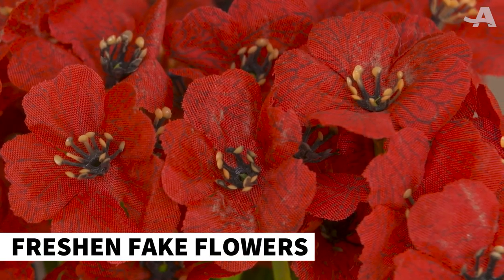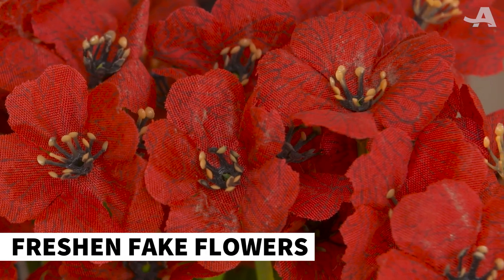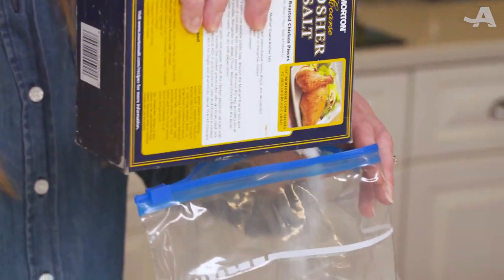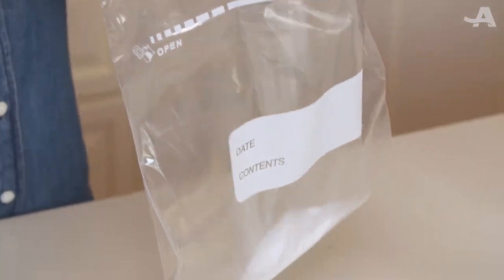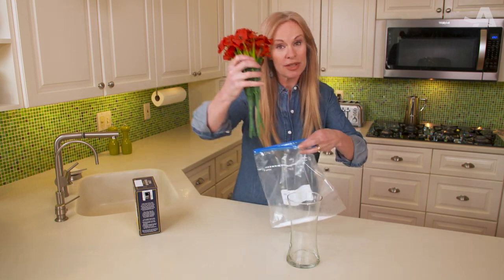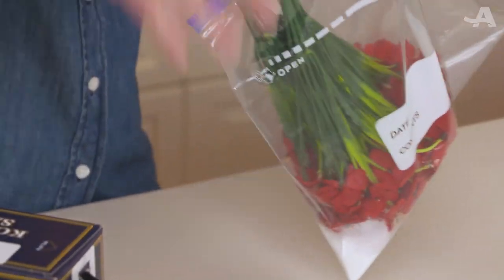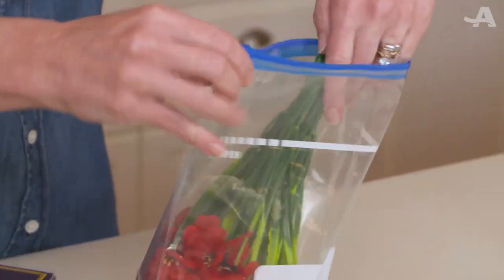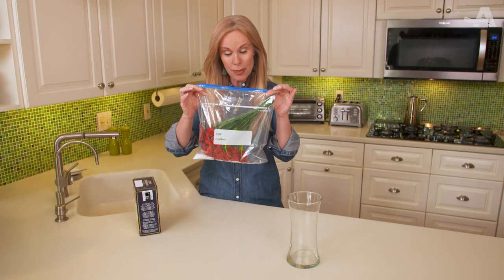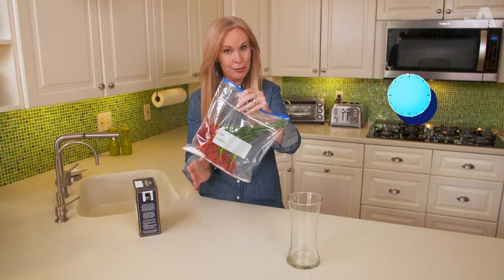Believe it or not, dusty, dingy fake flowers can get new life from salt. All you need to do is shake a little bit of coarse salt into a zipper bag — a few teaspoons worth. Take your silk flowers, put them in the bag, squeeze them in there, and seal it up. Then you're going to shake the bag for about a minute.